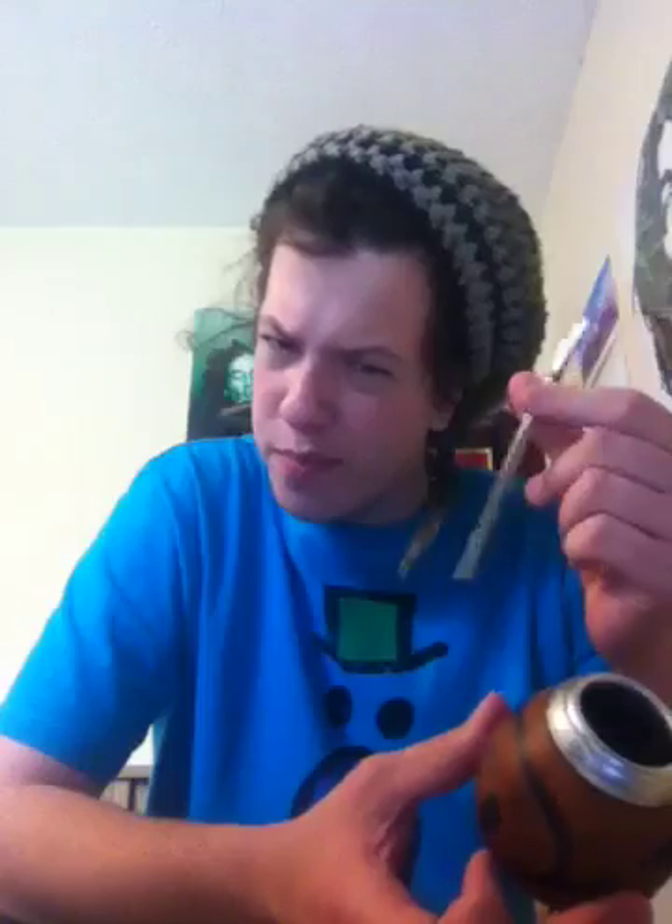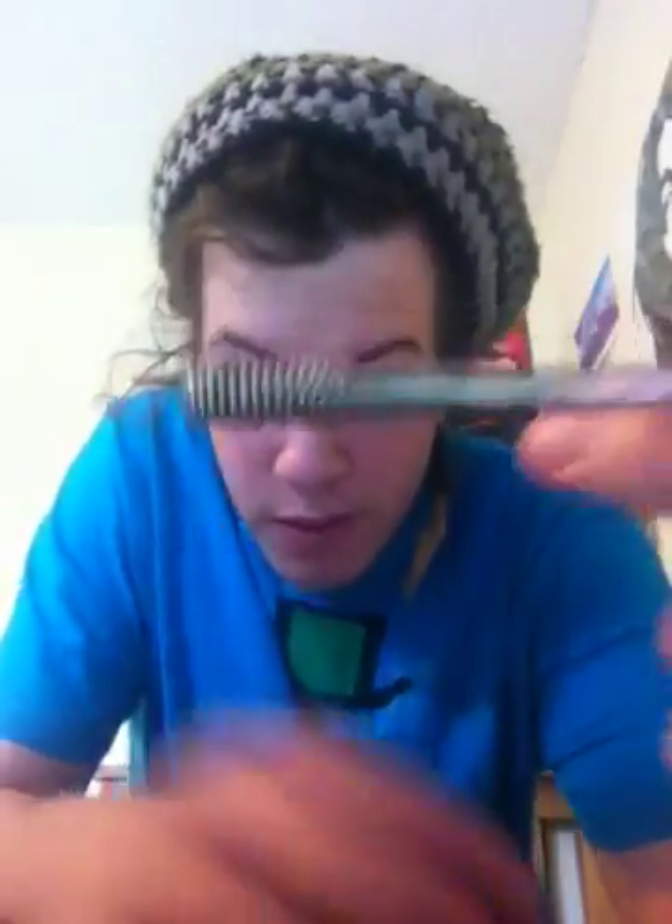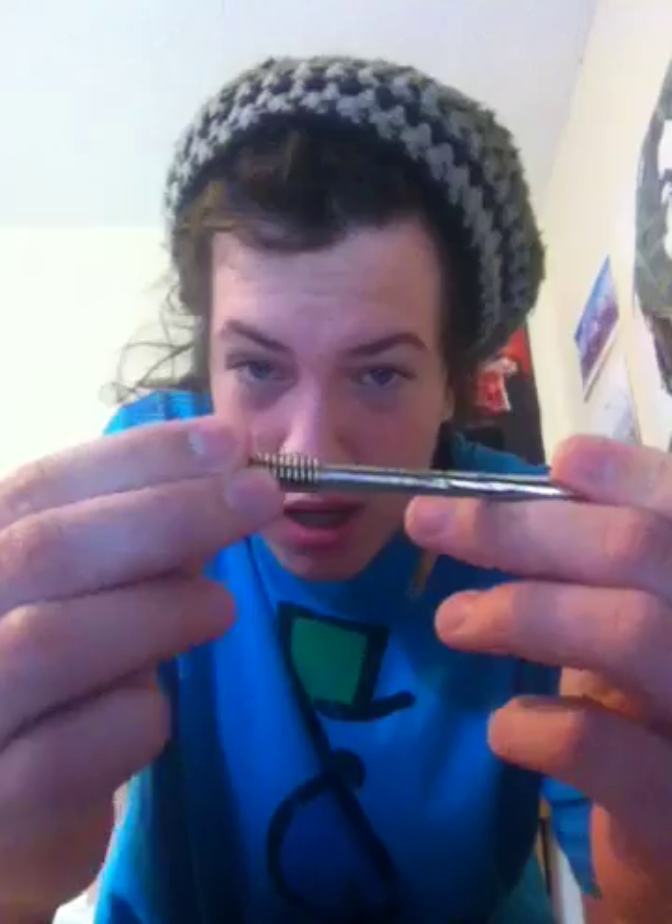First you need a gourd — you could use a cup but it's like traditional tea. A bombilla, I think it's called, it's like a straw with a filter on the end, to stop tea leaves going into your mouth.